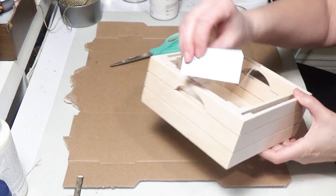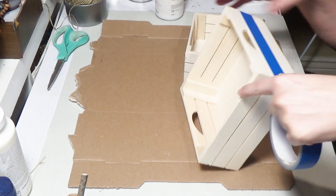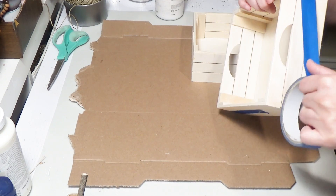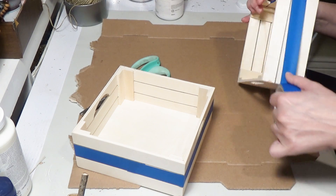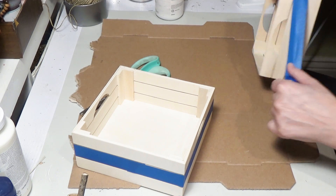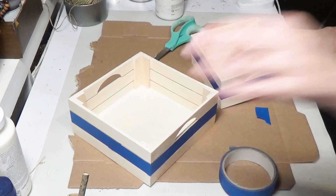Let's start off with DIY number one. I'm taking these wooden nesting crates from the Target Dollar Spot — they were five dollars — and I'm going to use blue painter's tape on that middle slat section, taping it off on both the larger and smaller crate. I'm running my nails right along the creases so it molds itself inside for a cleaner edge, then cutting off any excess and smoothing it out.